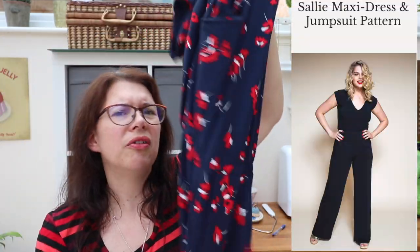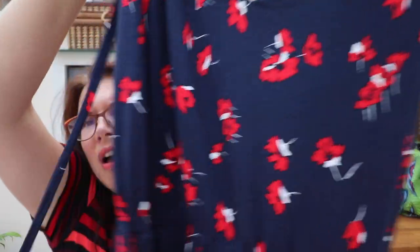Next is a pattern from Closet Case Patterns — now rebranded as Closet Core Patterns — the Sally Jumpsuit. It's been out for a while but I kept meaning to make it. A few months ago I bought some cotton jersey, I think by Croft Mill Fabric — really good quality, navy with red flowers. I bought about three metres at around six pounds a metre, had it in my stash with this pattern in mind, then went ahead and got the PDF download.